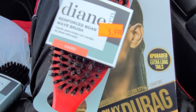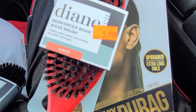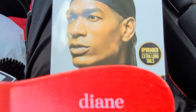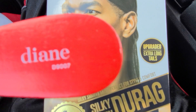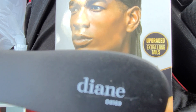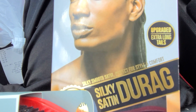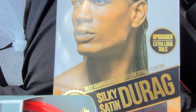I looked at it and I was like, that's the one I had — why is the packaging looking different? So I looked it up: this is the Diane D9007, and this one is a different model. Two different brushes, you know what I'm saying. Comment, like, subscribe, share — holla back, it's the boy, peace.